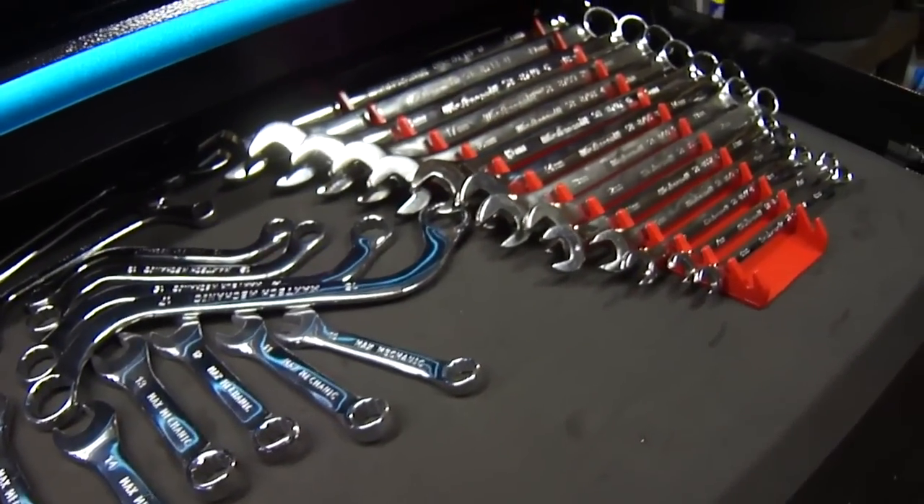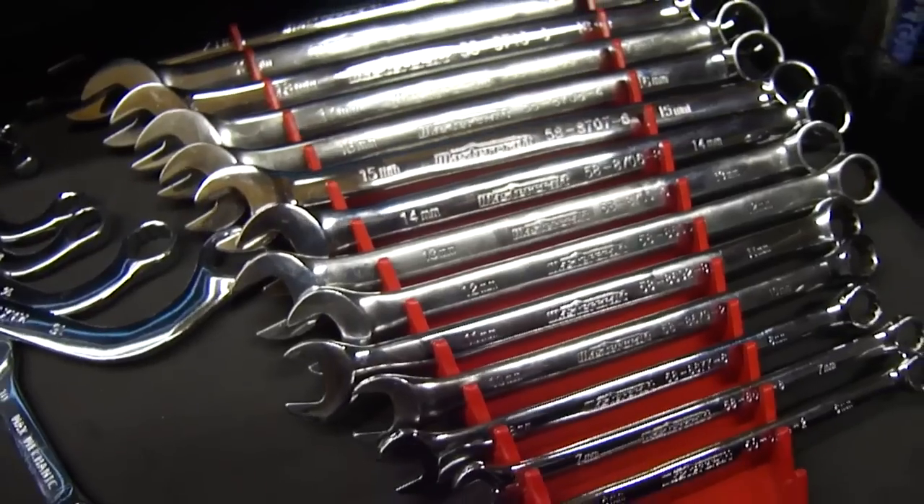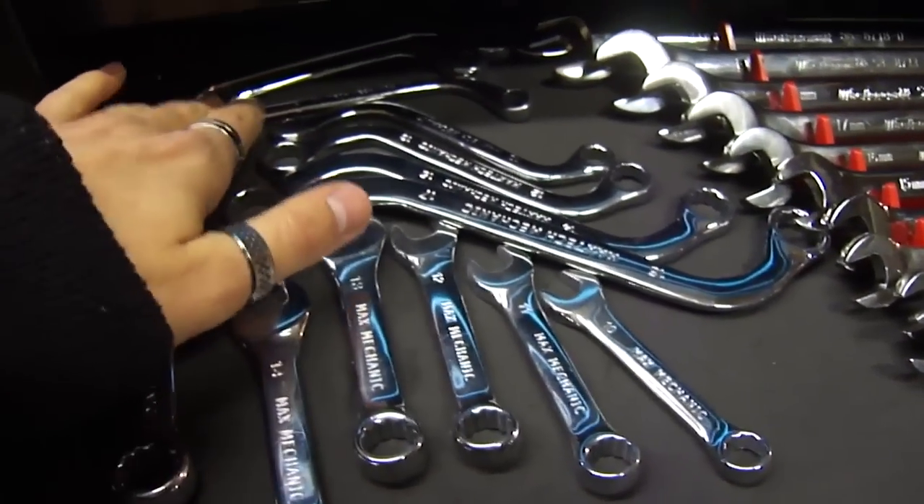These are my metric wrenches. Like I said before: straight, stubby, C-shape, and S-shape.